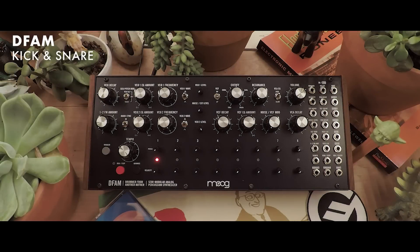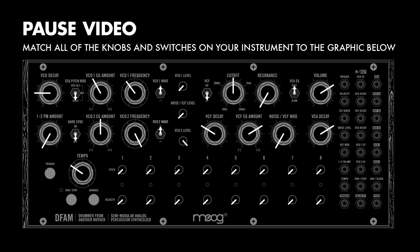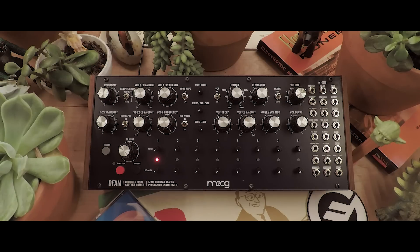Today, we're going to make a sequence with a kick drum and a snare drum on a single DFAM unit. To start out, make sure that your unit looks just like mine. You can think of this as a sort of initialized patch.